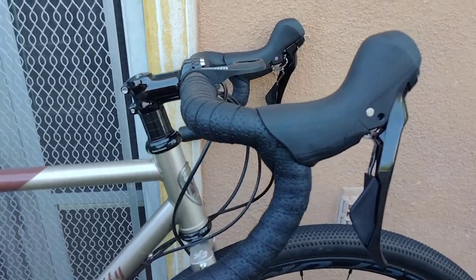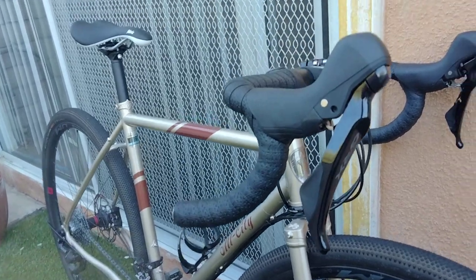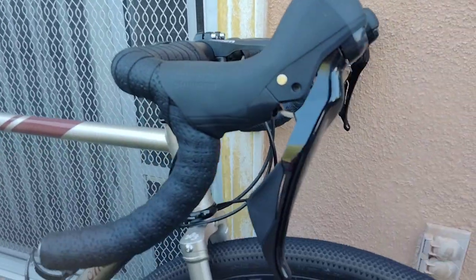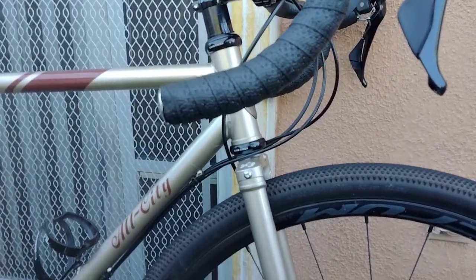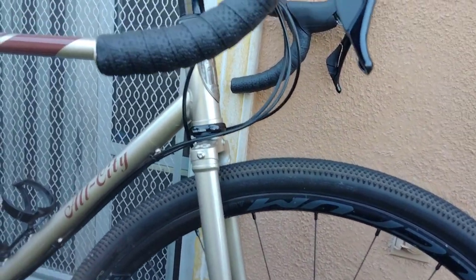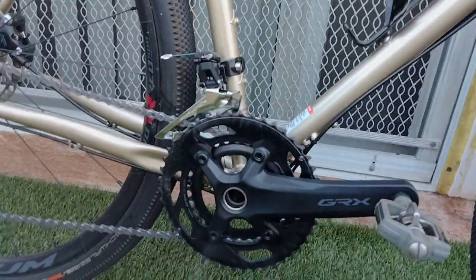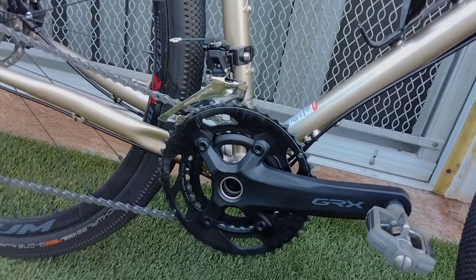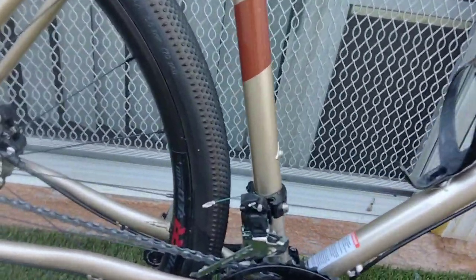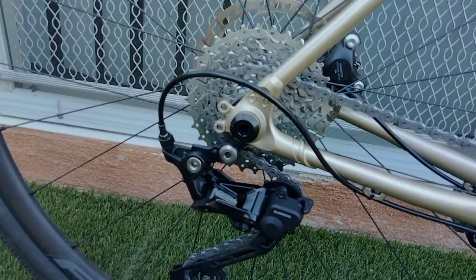This is my newer bike. We've got Shimano GRX all the way through — I believe these are the 400 series levers, hydraulic and mechanical. We have a straight sewer tube, all steel. We've got the GRX crank double — I believe these are 600 series.